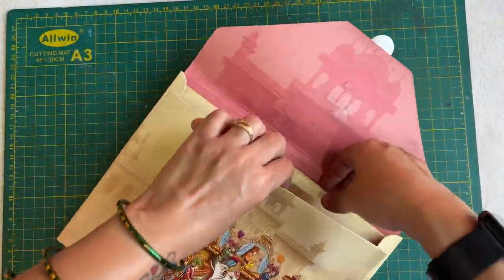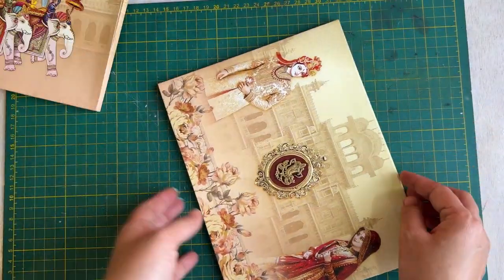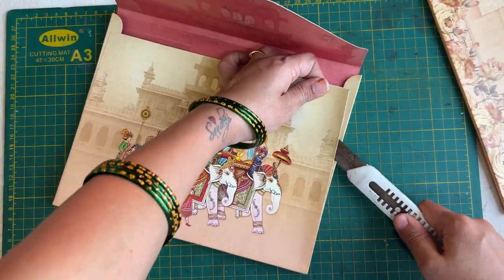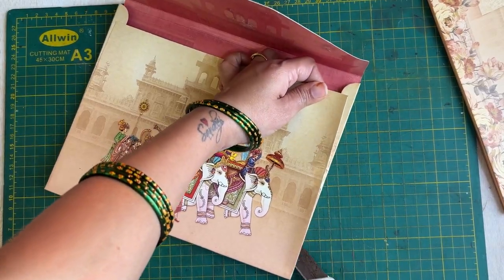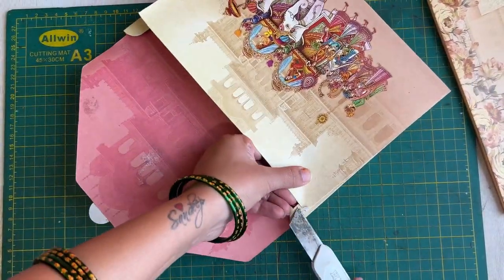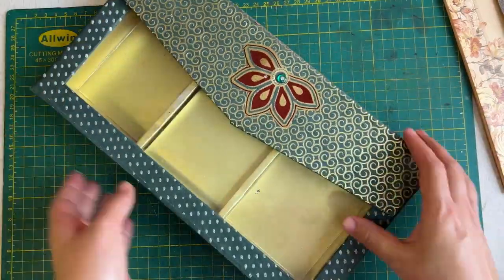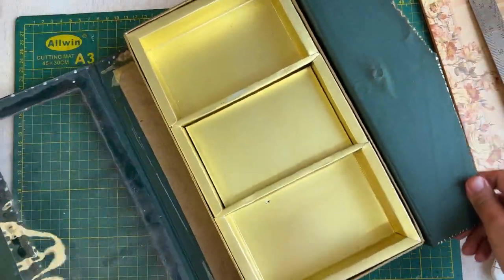The card inside I was going to set aside because it has been written on it, so we will use it later. Now I have opened the envelope and opened it well, because I need a paper to take a size according to the measurement. So we will put the box in size accordingly. I want to make a cube.